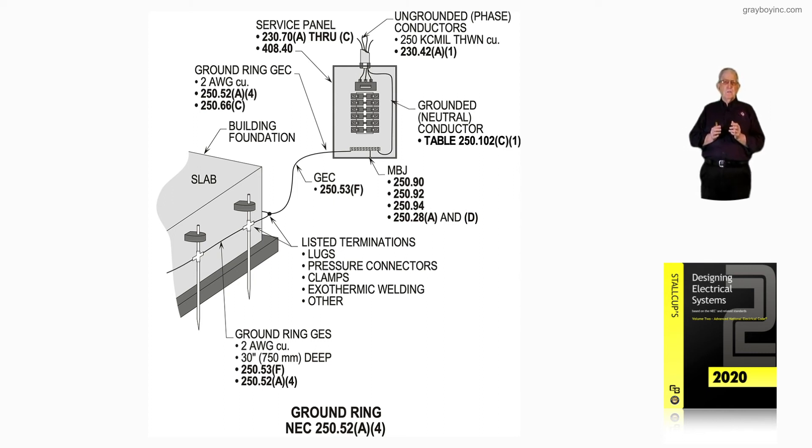The grounding electrode conductor would be a number 2 connected to a number 2 ground ring in accordance with 250.52A4 and 250.66C. With that information given, it wouldn't make any difference what size your service conductors were — in this case we're 250 kcmil — you'd still just run that number 2 over to that ground ring per 250.66C. That's what figure 10-68 is illustrating: a ground ring and its requirements in accordance with 250.52A4.